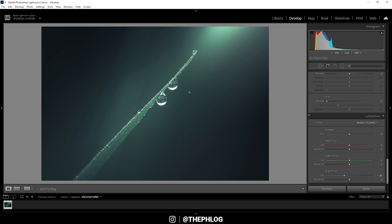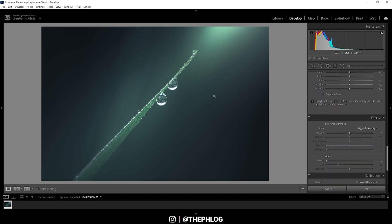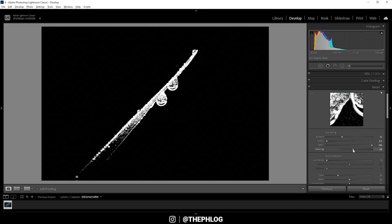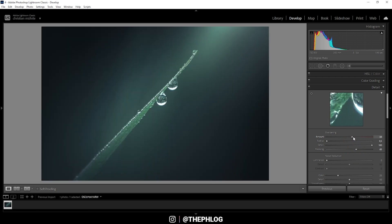Here we have the final colors. Vignetting also works really well for this image, so let's apply that. Finally, I want to sharpen the image — I'm using the masking to make sure sharpening is only applied to the grass and water droplets, and let's push the sharpening quite a bit. We could also add some noise reduction. That's the final image! I hope this was helpful and interesting — if you have questions, feel free to ask in the comments, and thank you so much for watching.